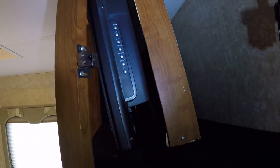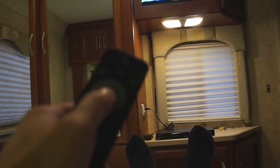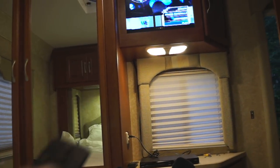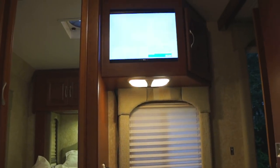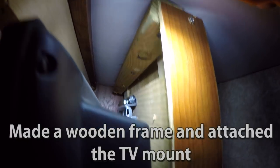The key to mounting the TV was being able to view it nicely from bed, which meant I needed to angle it down a little bit. I laid in bed and went through a few adjustments to get it just right. I took some two-by-twos and screwed them into the cabinet to make a bracket. I got a standard mounting bracket and mounted it to a piece of wood at the top, then mounted the TV to it so it was nice and secure.